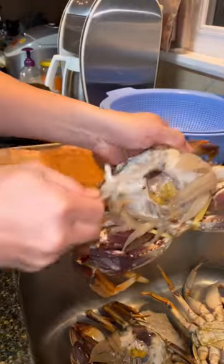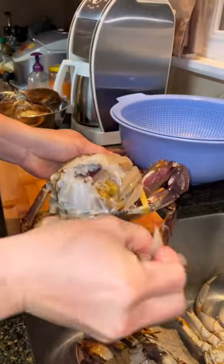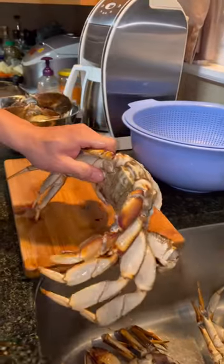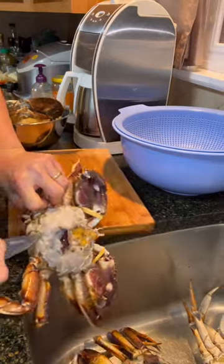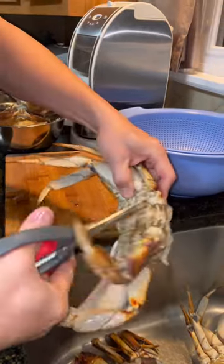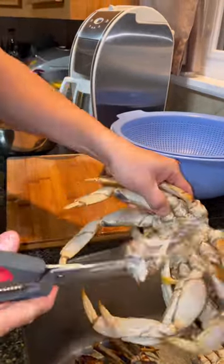Remove the mouth. Remove the gills. We're going to go ahead and cut the bottom part here, simply cutting on top. I like to just pry it open. There you go.